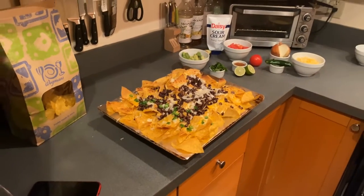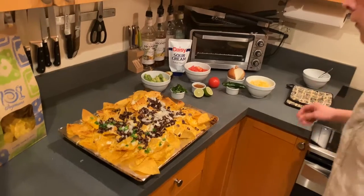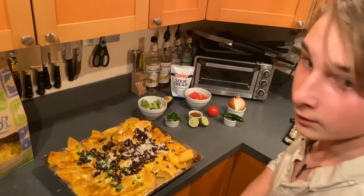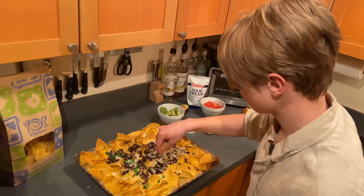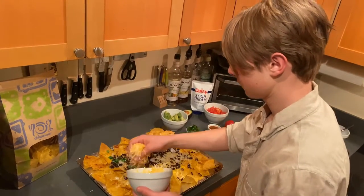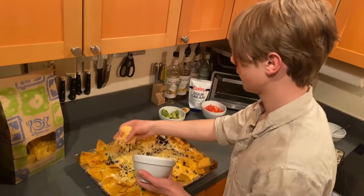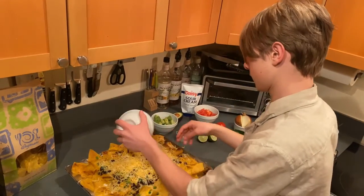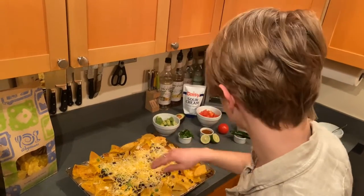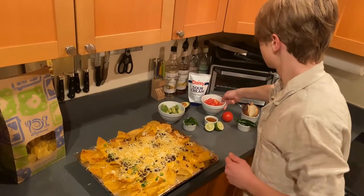Alright, look at that. Right now we're going to put another layer of cheese all over, just to be real quick so it melts quickly. And now we're going to get the rest.